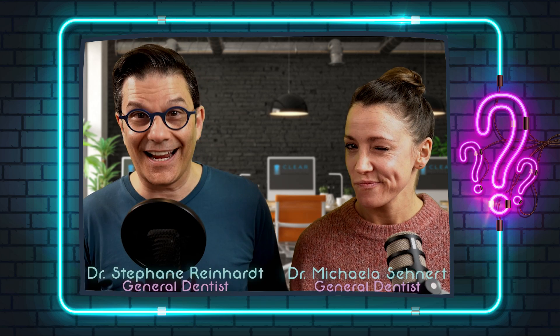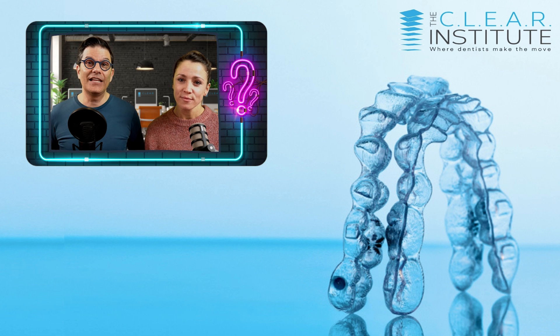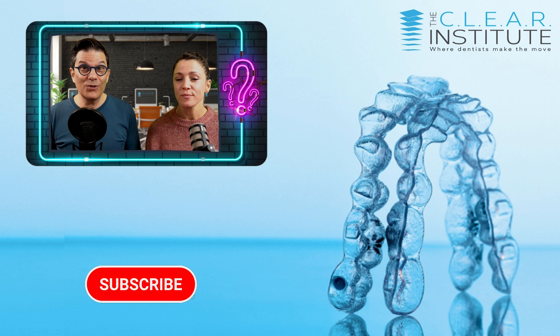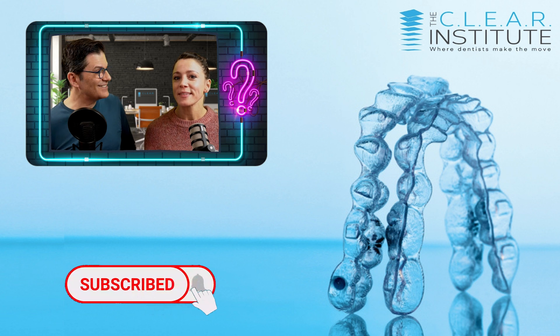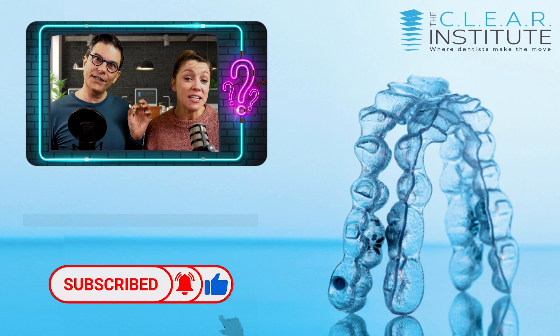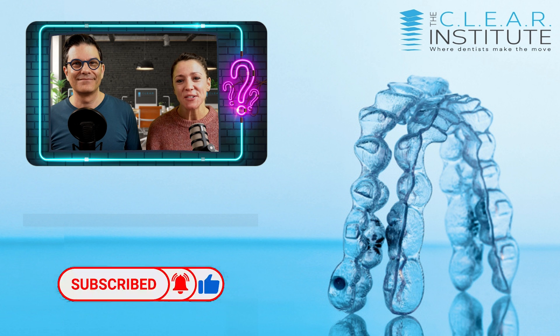My name is Stefan Reinhardt, director of the education program for the Clear Institute. And my name is Michela Sinat, general dentist in Germany. We'll see you next time for another Clear Fact. If you have any questions about clear aligners and would like us to answer, just write it in the comments below — it might be the subject of the next video. Don't forget to subscribe, give us a thumbs up, and click the little bell.